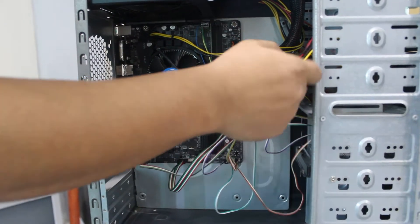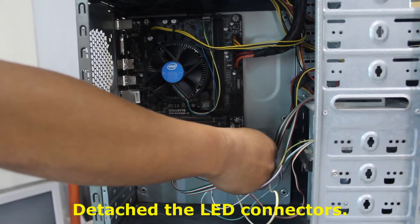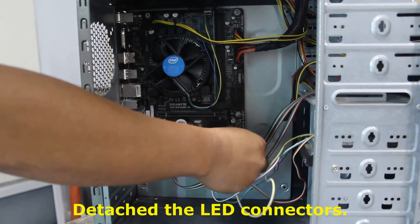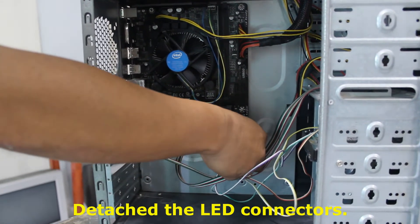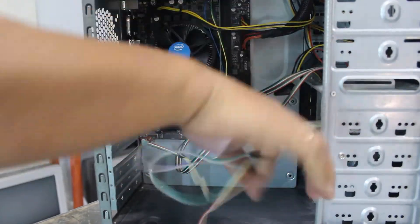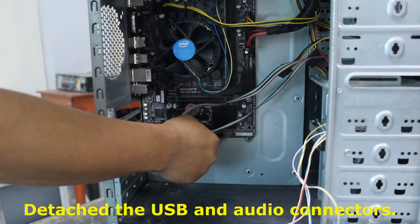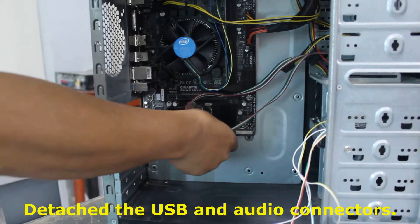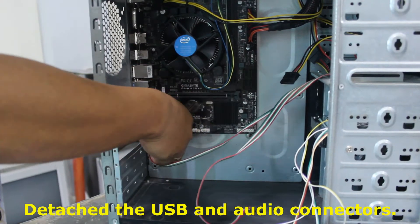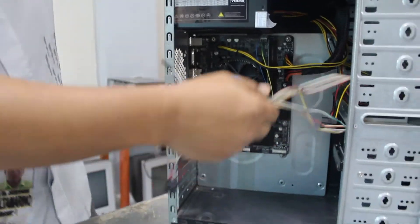Next are the LED connectors — there are four of them: the IDE lead, power switch, power lead, and reset. Then you can detach the USB connector, front USB connector, and the audio connector. These connectors are all present in the CPU casing.